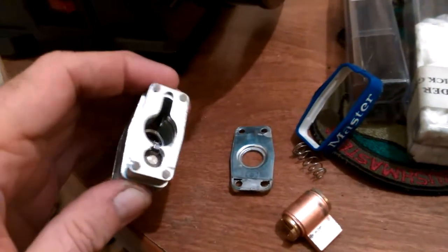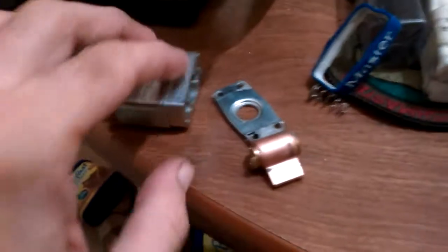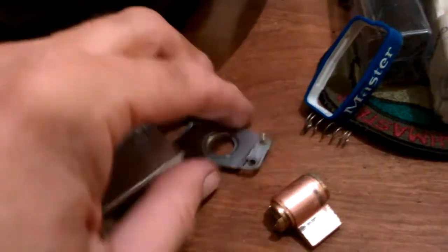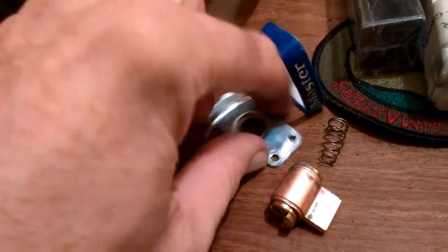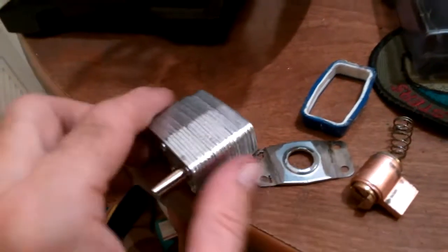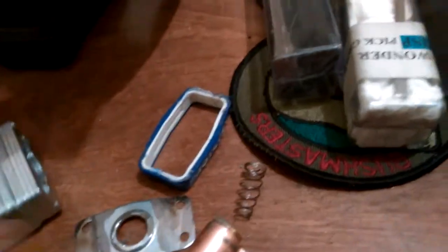Hello again. So I ground out that first laminate and it popped off. One of the things you've got to be cautious about — besides wearing eye protection — is that when I was grinding one side of the laminate, it started coming up. I could see it was free on one side. Also, these things get very hot when you're grinding this much. I had a little jar of water here that I immersed it in.